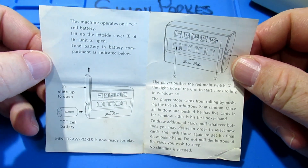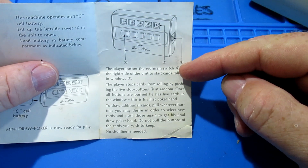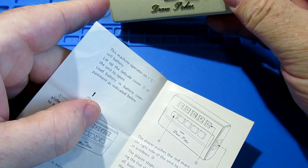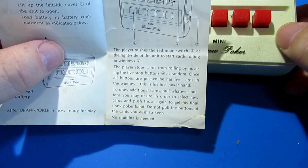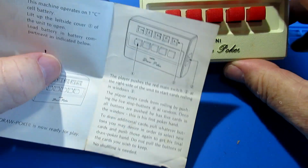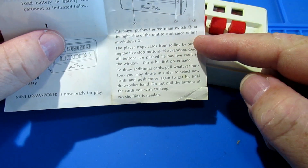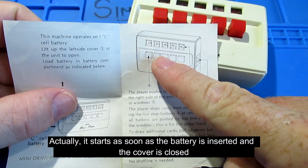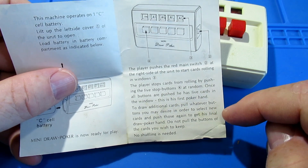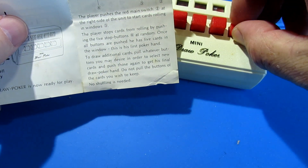Right - machine operator: one C cell battery. Now I don't have a C cell battery, so I'll have to figure something out. Load the battery in, so the player pushes the red main switch - I don't know which one is the main red switch, we'll figure that out. So you press that button and it should start these rolling in the background. Then you play - stop each rolling one by pushing one of the five buttons. Once all ones are pushed, there are five cards in the window. To draw additional cards, pull whatever buttons you want to select new cards and push those again.